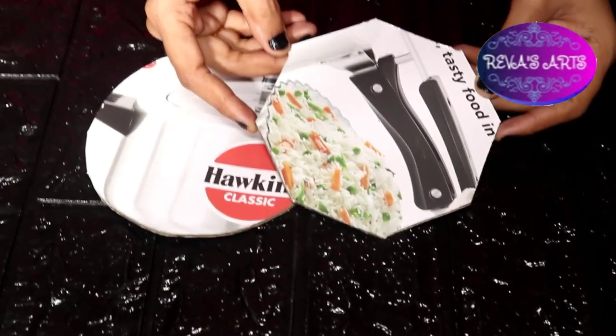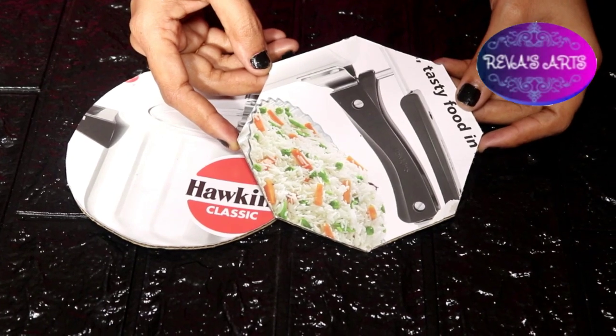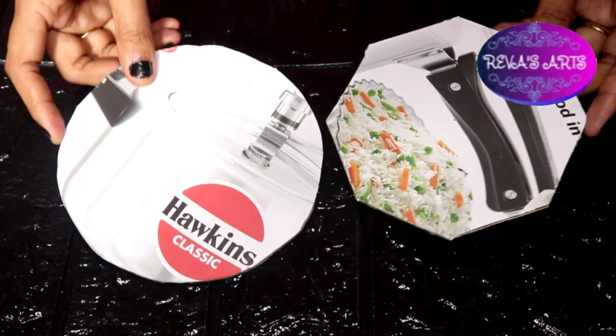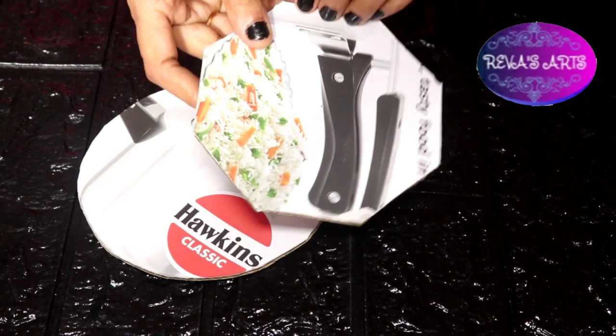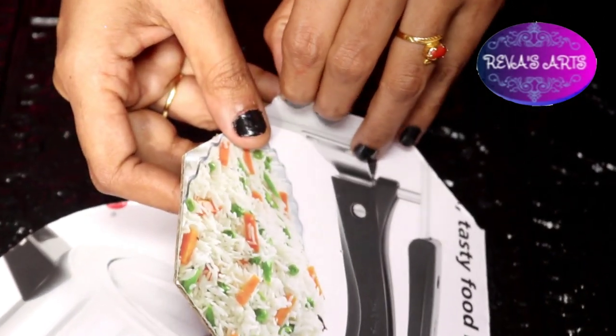If you are doing it, you will cut the cardboard piece in your shape. You will cut the cardboard box from the cooker. You will cut the cardboard box and cut the label on the top.